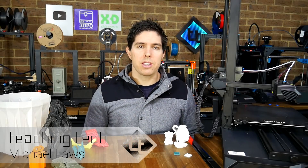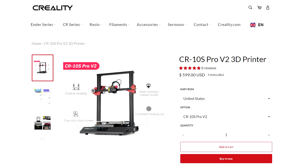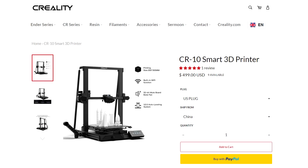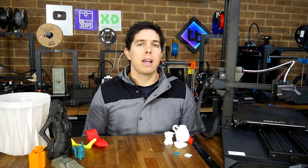I'm really fussy over which machines I agree to review, and I have rejected many Creality offerings until finally agreeing to this one. So why did I say yes? This machine is $100 cheaper than a CR10S Pro V2, but it still comes with ABL, Dual-Z, and built-in Wi-Fi connectivity. I asked my patrons if they were also interested, and they said yes.